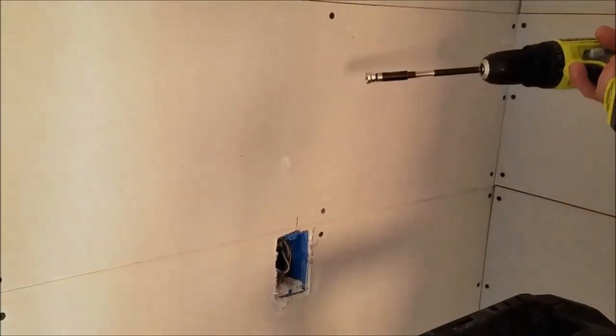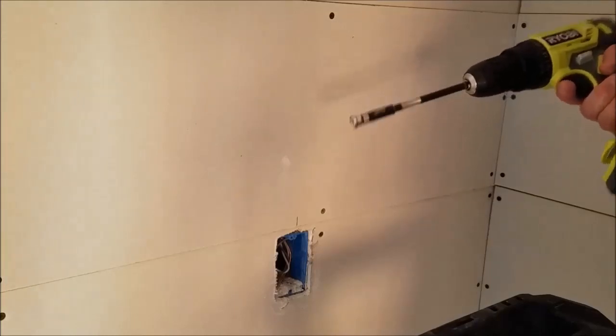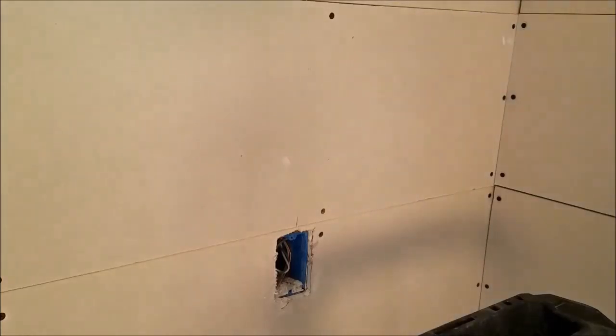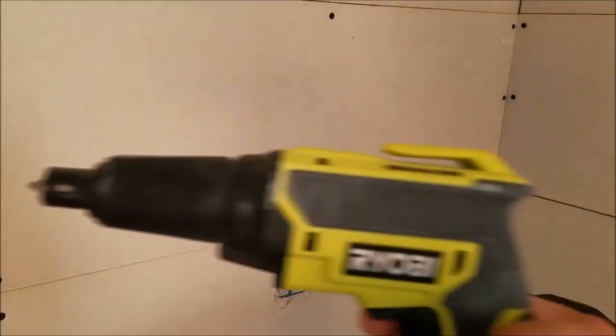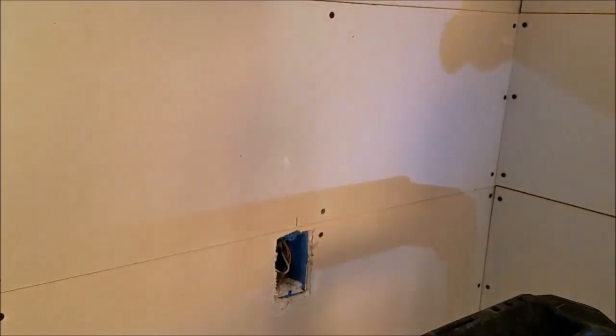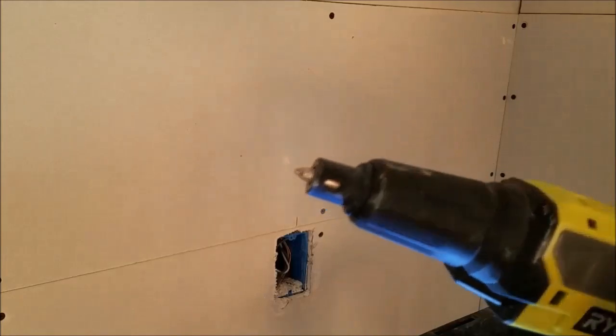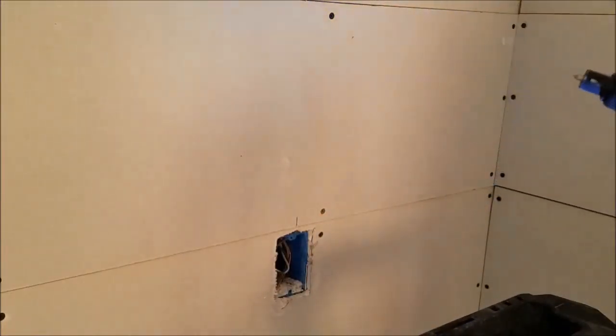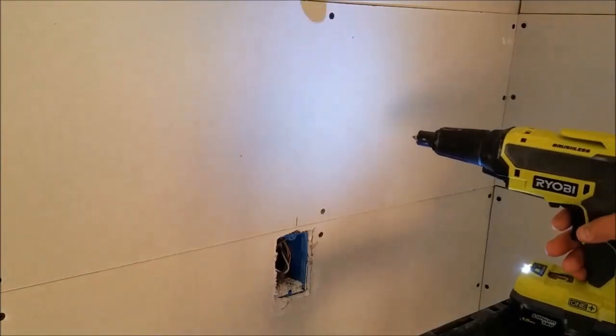This drywall sinking tip with the extension doesn't really work that well — it's really kind of annoying. So what I did, I picked up a Ryobi drywall drill gun, which made life easy. It's basically the same kind of concept: you have an adjustable depth tip thing there, and you put the screws in nice and quick. It goes fine.